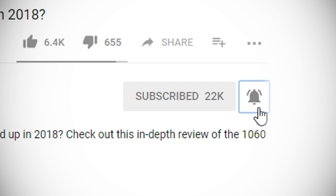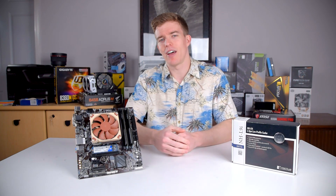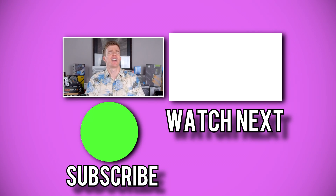Hit subscribe and click the bell icon to get notified of new videos as soon as they're up. If you like this video, hit the like button. If you want to see more, hit subscribe, and I want to hear from you — have you thought about building a mini-ITX or low-profile PC? Let me know in the comments below. Thanks for watching, I hope I helped, and I'll see you in the next video.